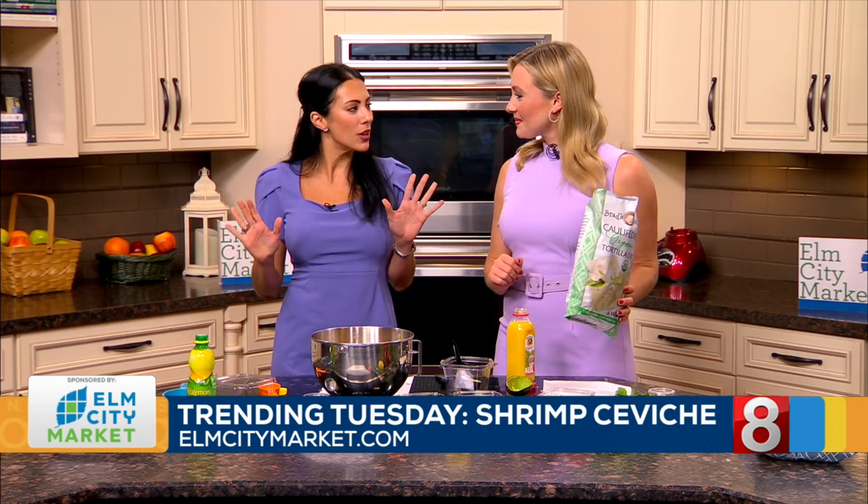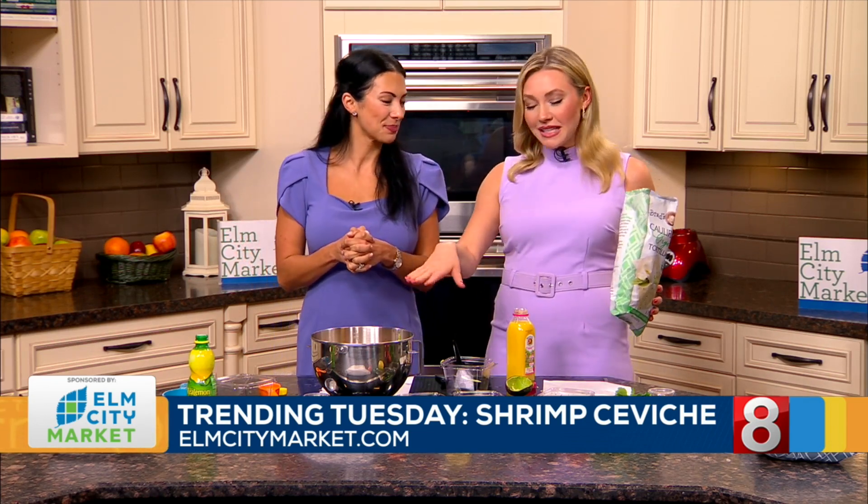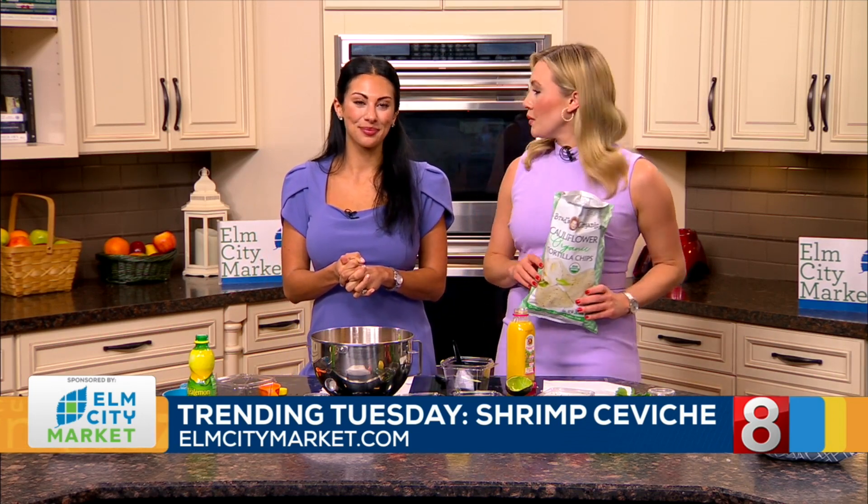You can get some chips over at Elm City Market. Make a taco — lots of ways to enjoy this. Put it on some chips, lots of options. Very summery. I'm getting in the mood for a cookout, and it's a summer-like day. We know we're not into the summer season just yet, but it definitely feels like that out there. We'll have this up on our website, WTNH.com. We hope you try to make it.